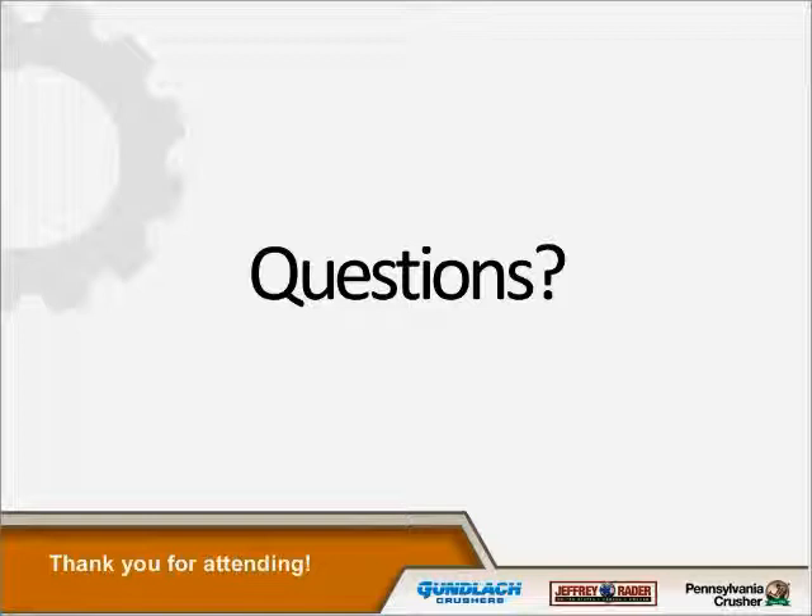I'd like to thank those of you who attended.